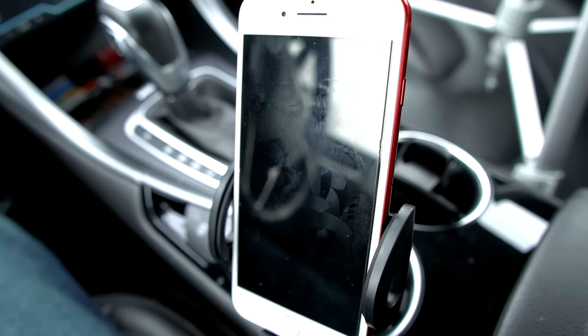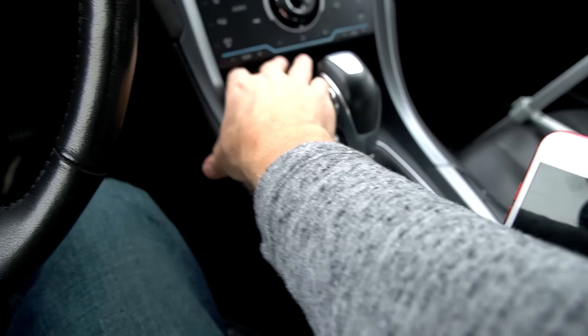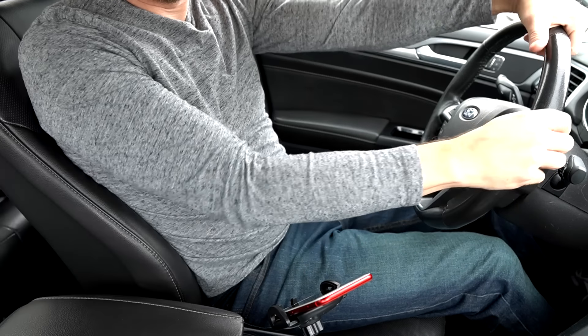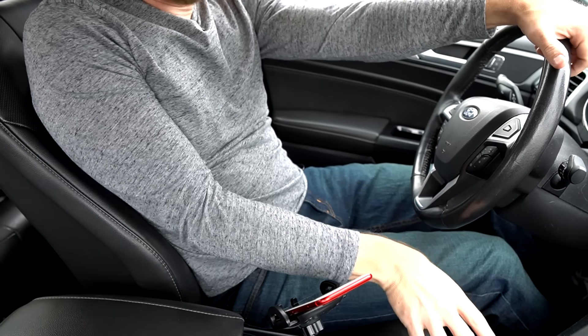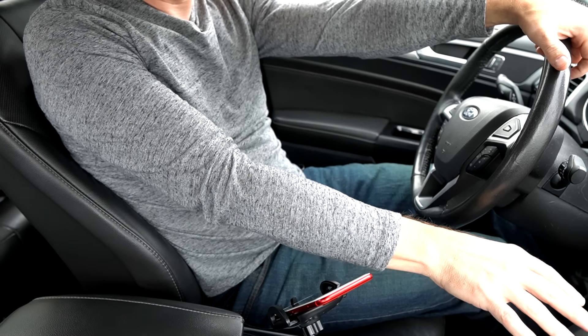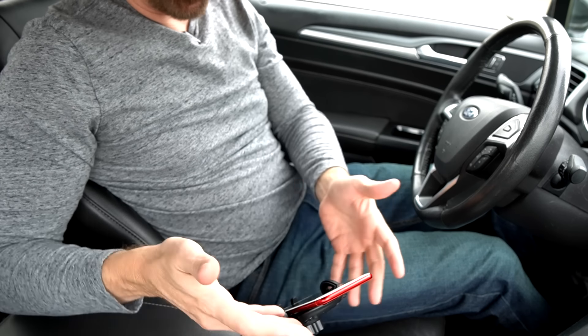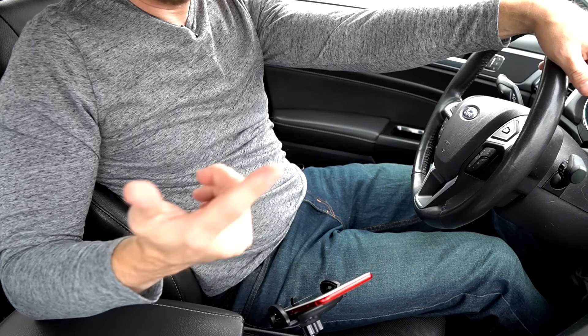The only problem is that it's so close to me in my car. I was using it for GPS driving across town last night and it's so close that I feel like I was having to reach almost backwards. Also, you lose the cup holder — when you're driving alone that's not a problem, but when you have someone else with you it is.